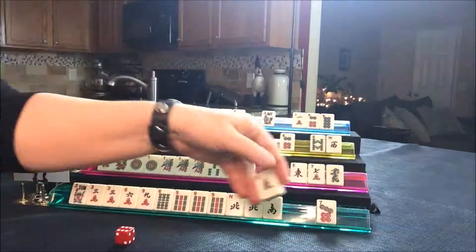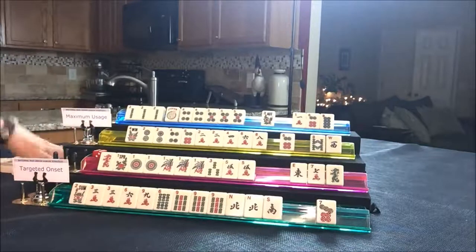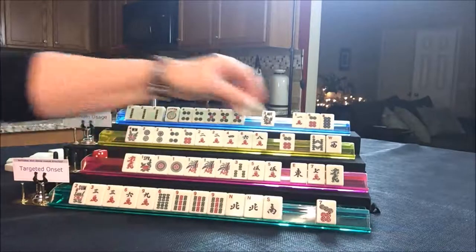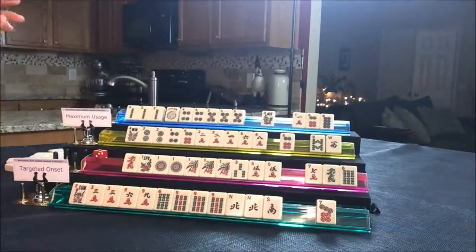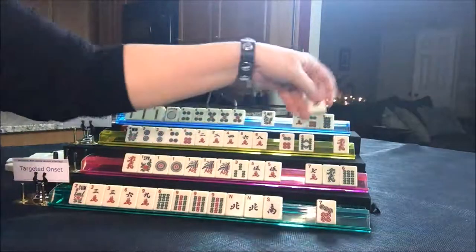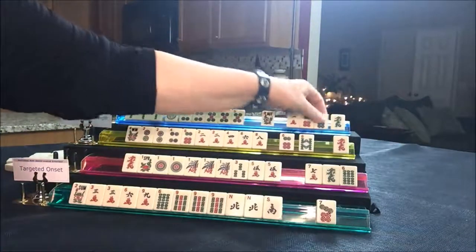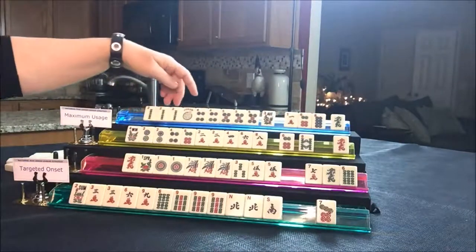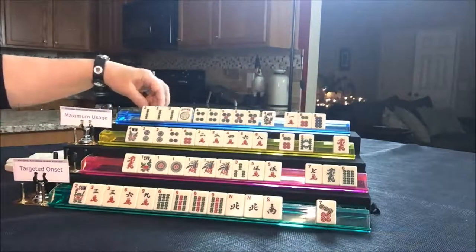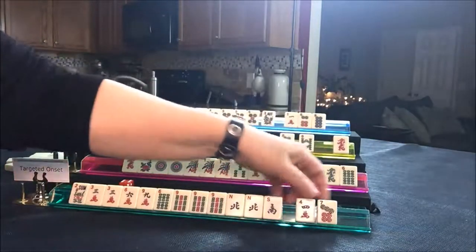So we're going to start with East discarding, and I'm just going to discard back here. We're going to draw from this randomly placed tiles. Draw for player two — a six BAM, that's not a good keeper. We'll get rid of that East. Draw for player three — red dragon, let's just get rid of the wins. Draw for this player — a dragon. Two, four, five — let's get rid of the green. Draw for the first player — we've got a four crack. Might as well get rid of the seven dot.